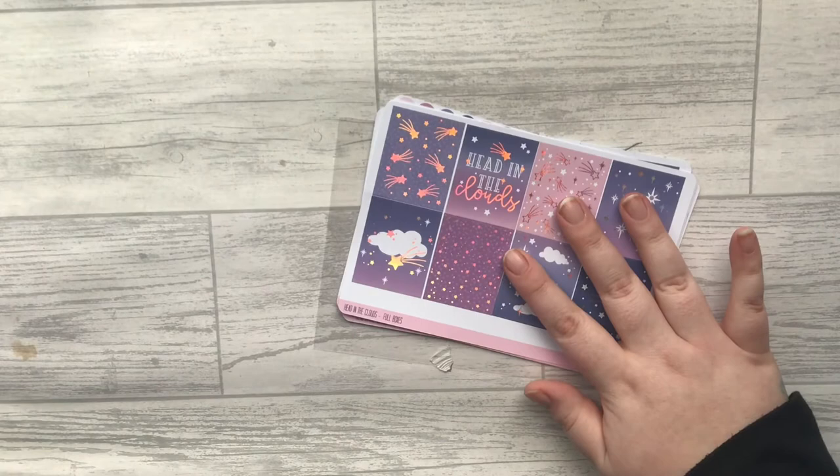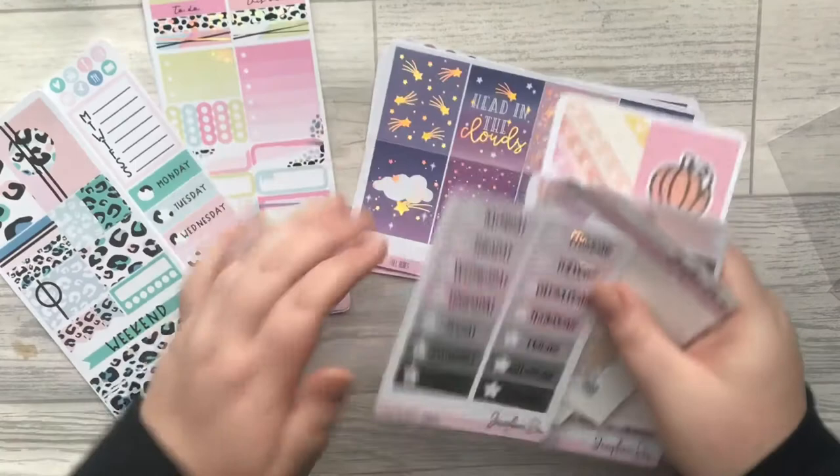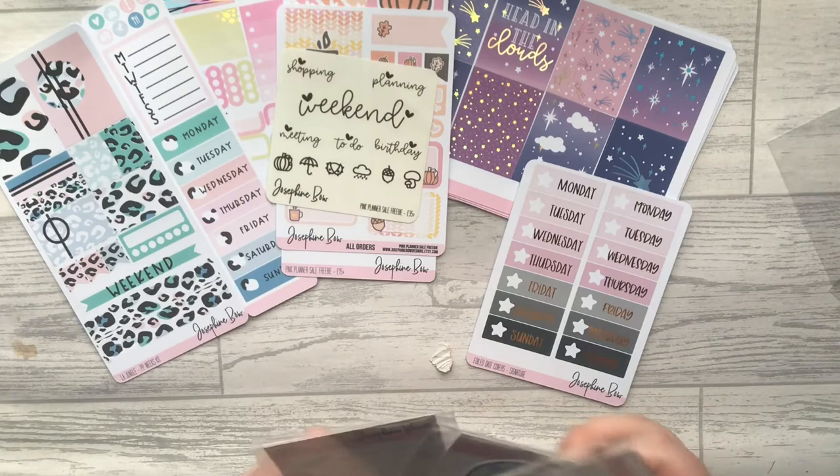Let's get it all back out to show you again because just look at all the pretty! This is everything I picked up. If you do decide to make a purchase, don't forget to use my code because 15% is 15%. Hopefully I'll see you on the next one — thank you so much for watching.